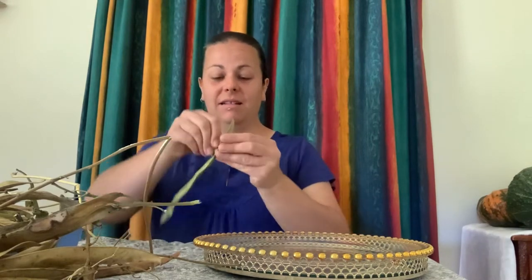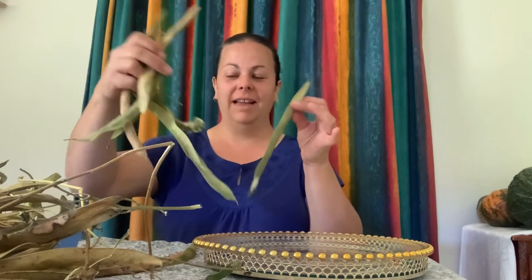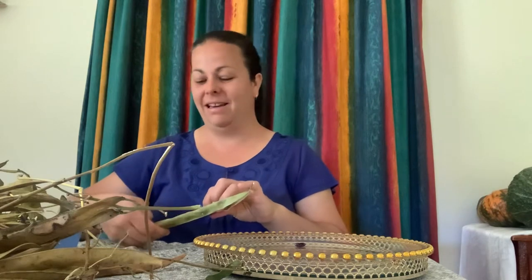Good morning YouTube. Today we're talking about saving seeds — specifically saving scarlet runner bean seeds. I've got a couple hundred to do over there, so I'm going to be pulling them out while I'm talking to you, and I'll give you a look at the end.